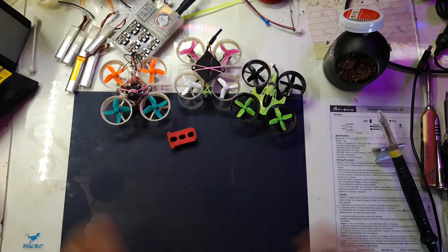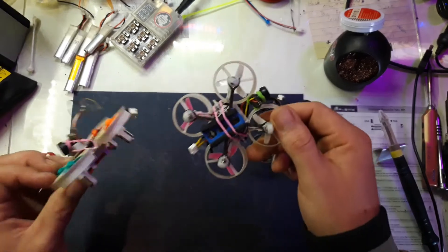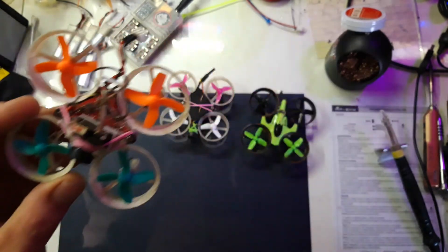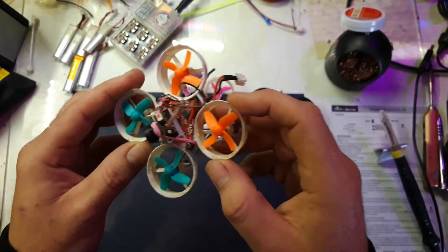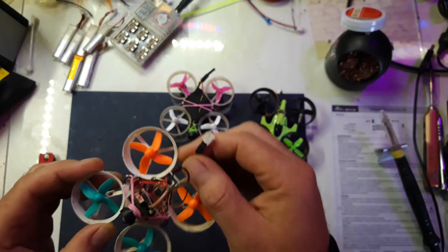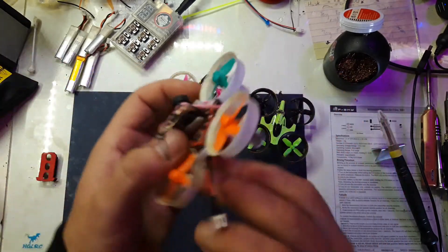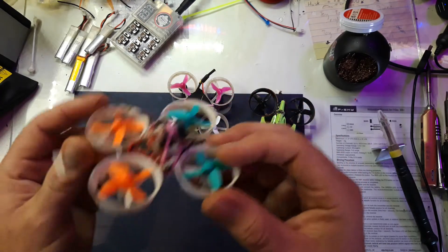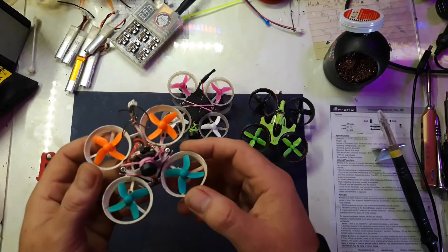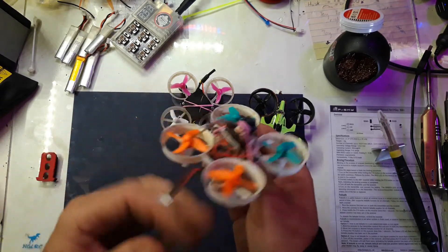Let's talk about these quads. These are all F3 boards — SP Racing F3 boards, all of them. This is the Queen F3, which was like a pro whoop board back in the day, kind of expensive but still very good. I've got solid pin connectors on here. My camera mount has broken from a crash, so I need some 3D-printed ones. This one is running the bigger motors, like the Santa drone, so it's got quite a lot of power — running Butterfly firmware and it seems to be working fine.